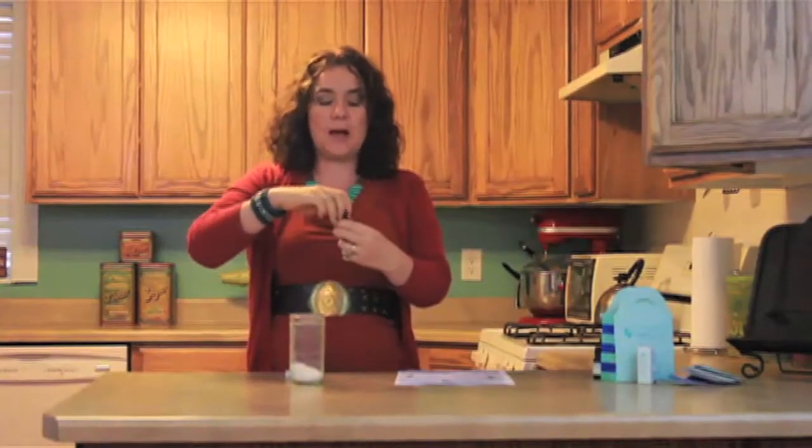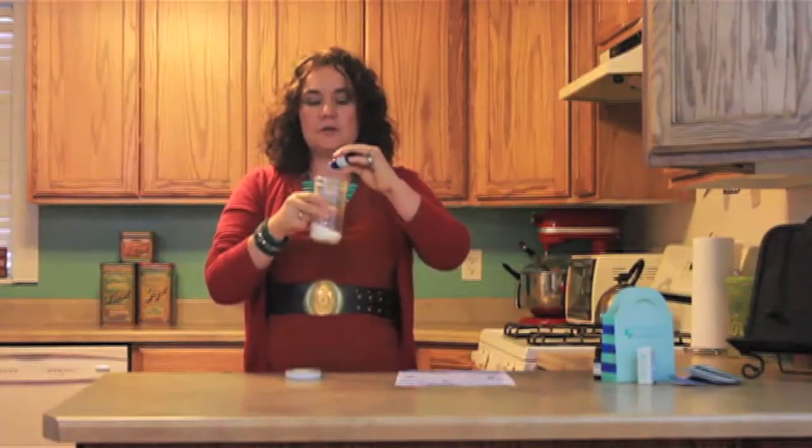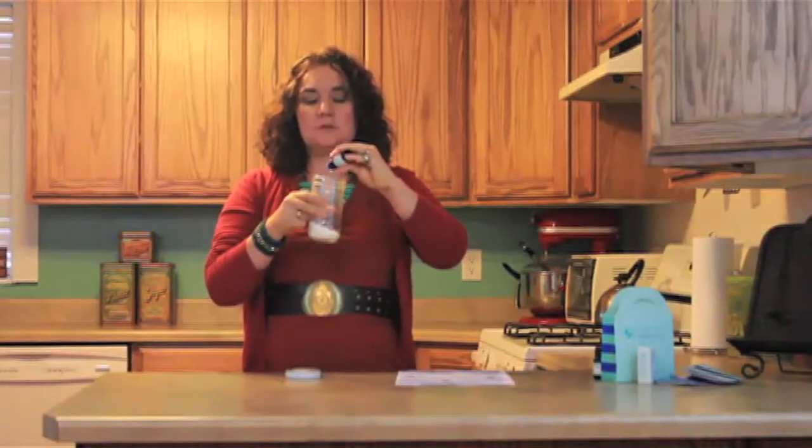Then we're going to put in three drops of lemongrass. Smell your cap, put in your three drops. One, two, three. Put your cap back on.